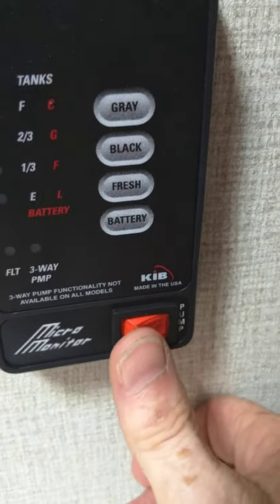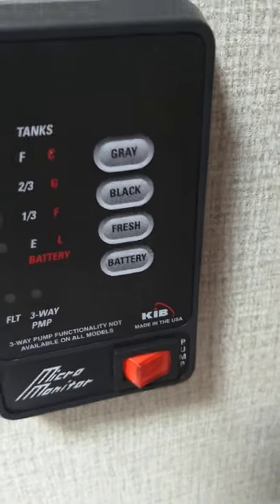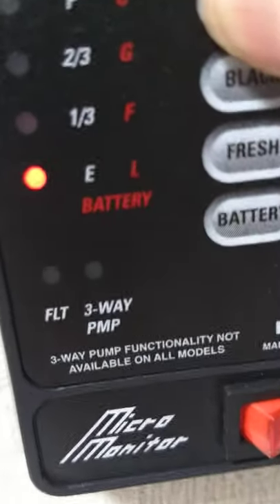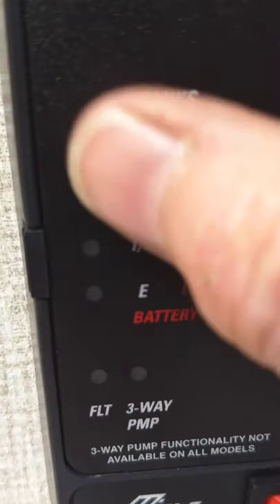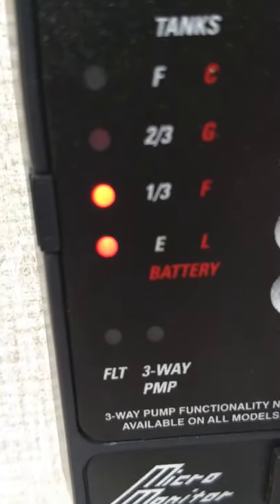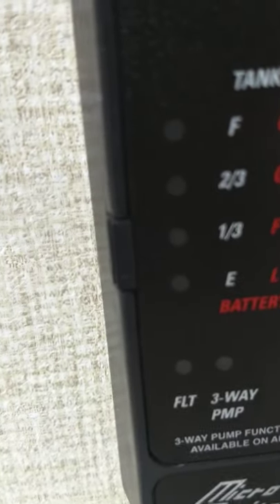This is your water pump — if you don't have city water at the campground, you turn this on to pump from your onboard tank. You also use it for winterizing. You can check your tank levels here — the gray tank is empty, just the bottom light is lit; it graduates in one-third increments until full. The black tank is empty, and the fresh water has a little in it because we're water-testing it. Once you're past two-thirds on the black and gray tanks, start thinking about dumping.